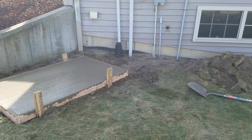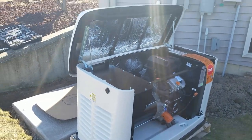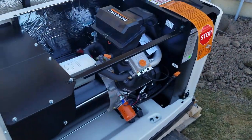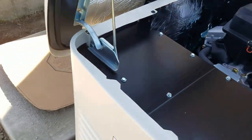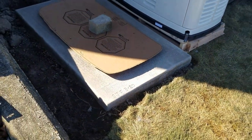It's Saturday, March 7th. Beautiful outside, sun shining. Going to try to get this Generac mounted. The cement pad is finally starting to cure after about a week.